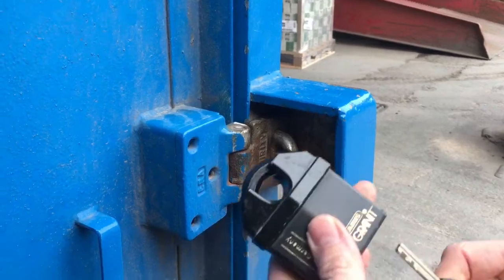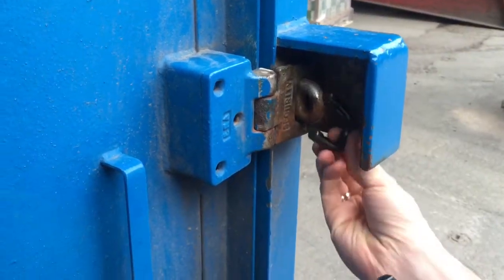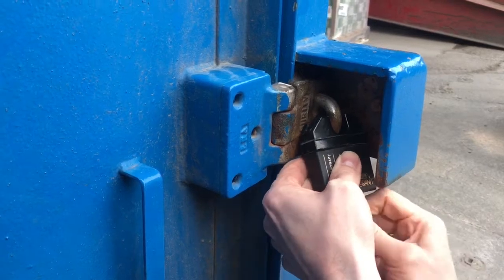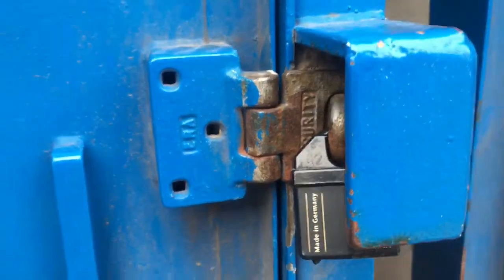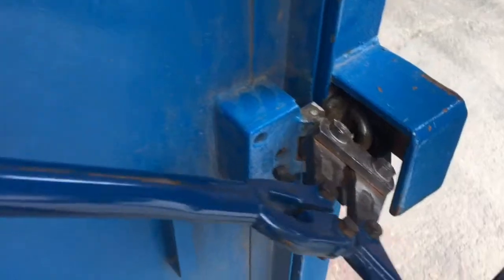What we use instead is a closed shackle padlock with a removable shackle. You can see Dan taking the shackle off, threading it through, and then putting the body of the padlock on afterwards. This gives it a lot more room to maneuver, and once it's on there, there's very little access to get in there.